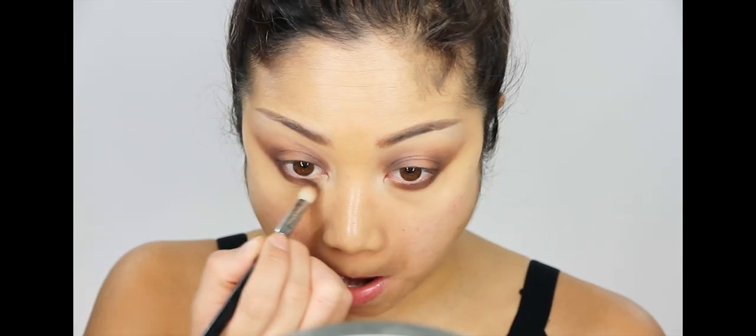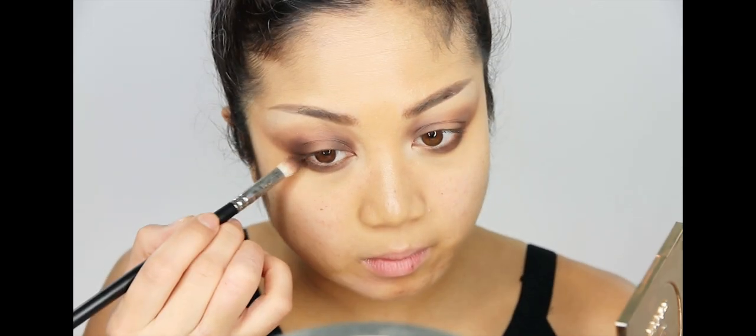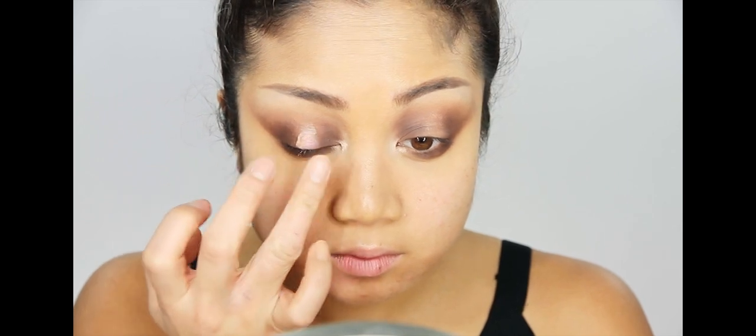Don't forget to add shadow on the bottom lash line as well as the top inner and outer corners. I used two dark eyeshadows in total. Now I'm applying a highlighter in the inner corners with my finger — the reason I use my finger for frostier colors is because I want the pigment to show up really intensely. When you apply intense metallic pigment with a fluffy brush it doesn't go on as strong, so fingers are the way to go.